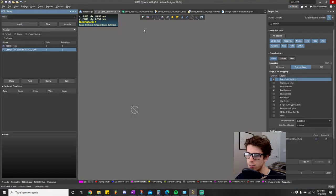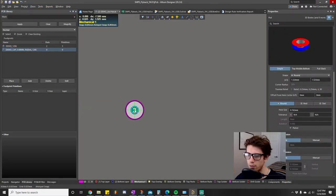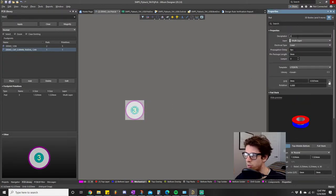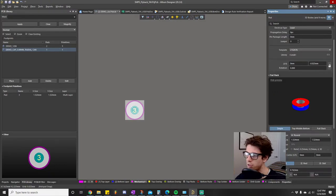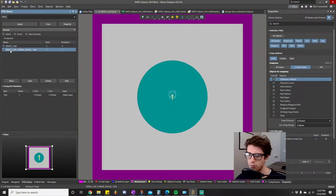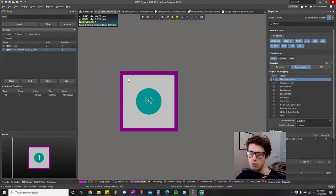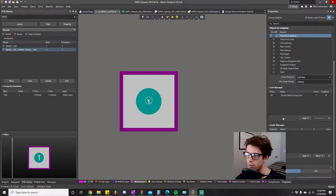We're going to go with the d-value of 0.8, place a pad right in the center, and change this to pad number one. We want to change the pad shape — in this case the pad is square but the hole is a circle. Think back to the resistor: these are pads, not holes. They don't instruct you to drill into the board; however, this is a pad that surrounds the outside of a hole. We'll take a look at it in 3D in a second to clear things up.